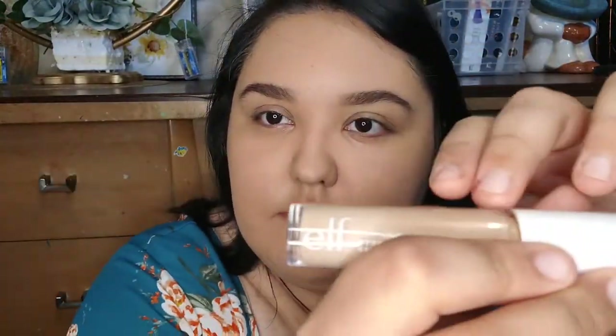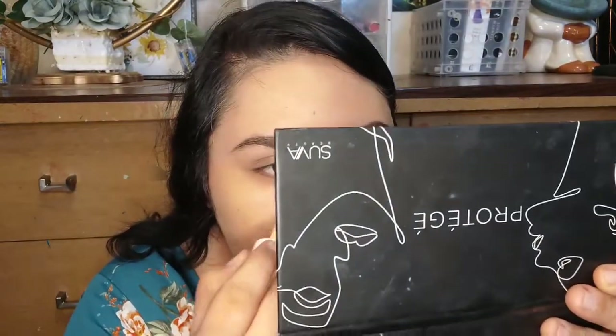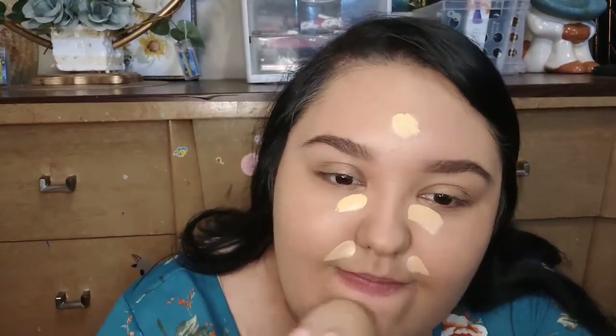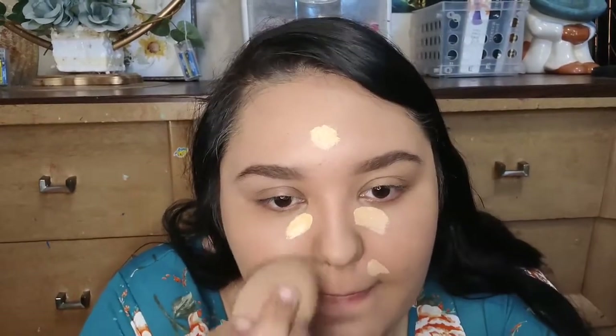I went in with a second layer, then reached for my ELF Hydrating Camo Concealer — not from Dollar Tree, but I thought it might save my foundation and give more coverage. I applied it under the eyes, under the nose, on the chin and forehead, then blended it with the beauty blender. It's not too expensive — about five or six dollars at Walmart or any drugstore. Look at the difference it made!